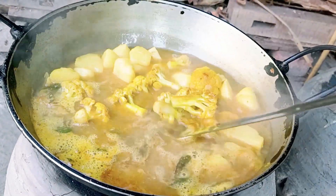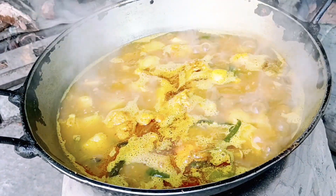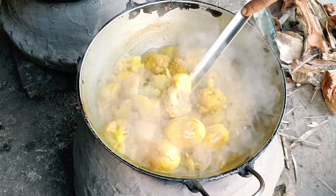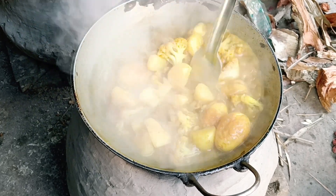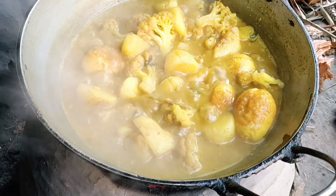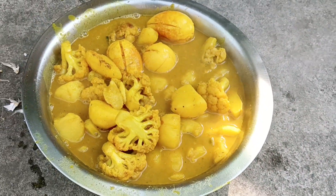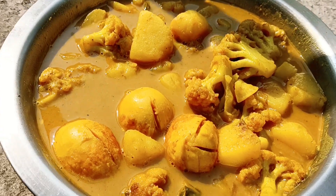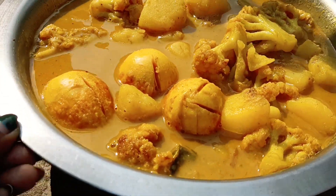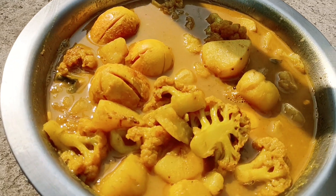এখন তরকারিটা ফুটে দেবো। তরকারিটা ফুটে আসলে এতে আগে থেকে ভেজে রাখা ডিম আর ফুলকপি দিয়ে দেবো। ডিম আর ফুলকপি তো আগে থেকে ভাজা ছিলো। আর গরম মসলা দিয়ে নামিয়ে নেবো। Thank you.